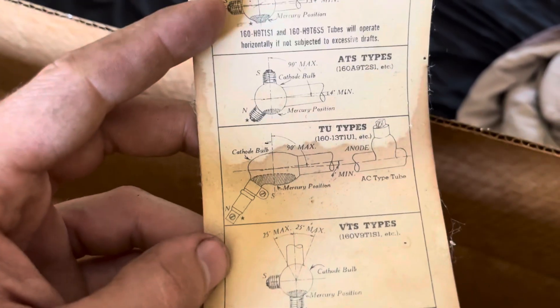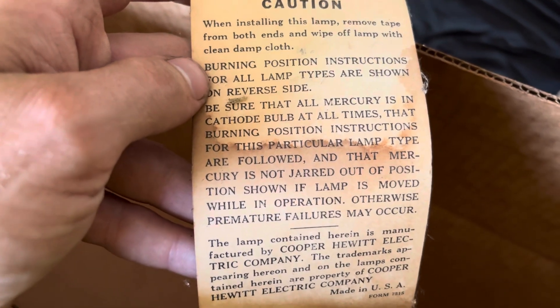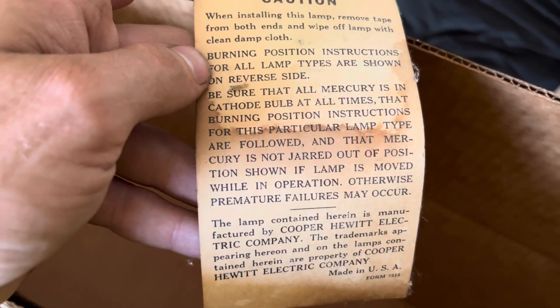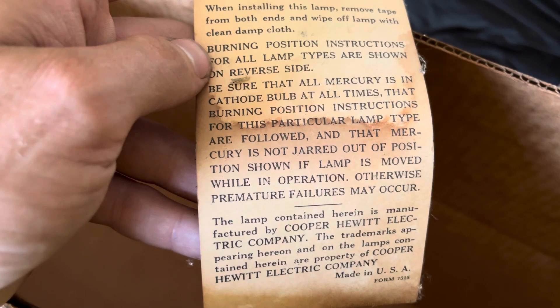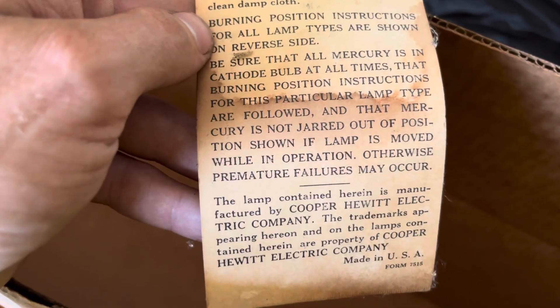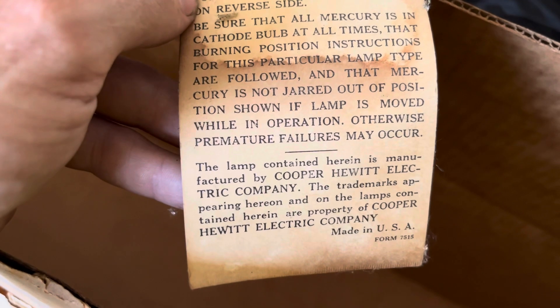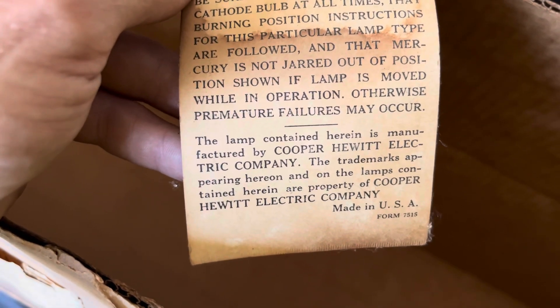This particular one has a label for how to hook up the various different types of tubes. The other side has a warning: when installing the lamp, remove tape from both ends and wipe off the lamp with a clean damp cloth. Burning position instructions for all lamp types are shown on the reverse side. Be sure that all mercury is in the cathode bulb at all times, and that mercury is not jarred out of position shown - otherwise premature failures may occur. The lamp is manufactured by Cooper Hewitt Electric Company, whose trademarks are their property. It's very interesting that they have exclusive markings on the bulb yet the fixture has both Cooper Hewitt and GE markings.